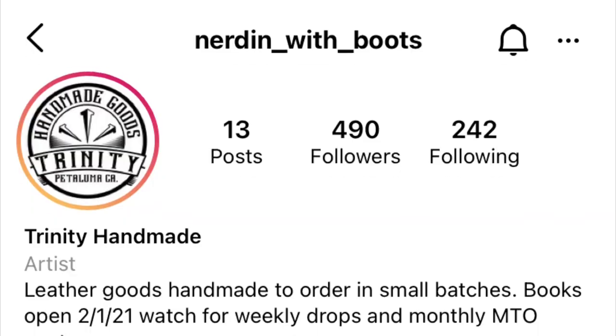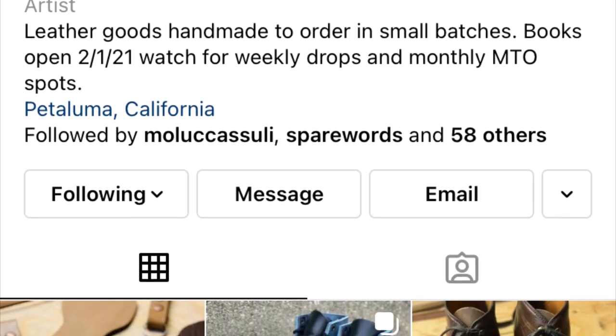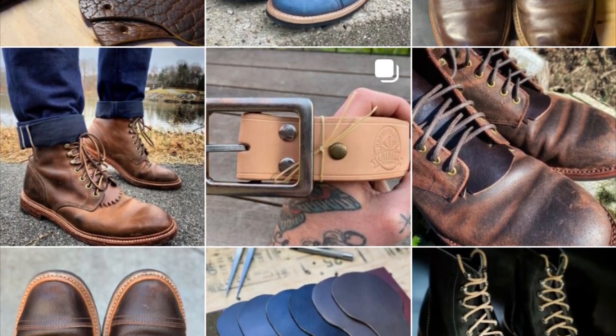Hey guys, what's going on? In today's video I'm really excited because I'm going to be unboxing and giving my initial thoughts on some kilties designed by my friend at Nerden with Boots, otherwise known as Trinity Handmade. He created his own leather working brand and I am all about small batch makers. Even though kilties haven't necessarily been my particular style up till now, I've never actually tried them in my boots.